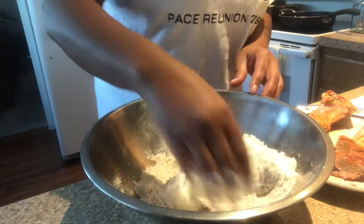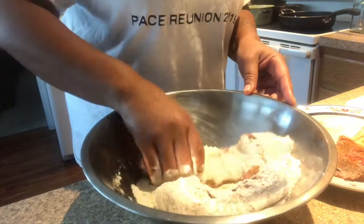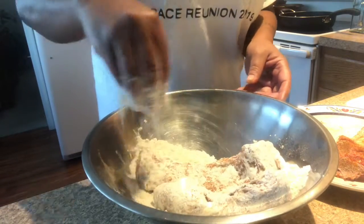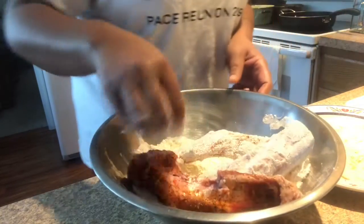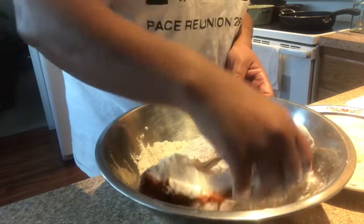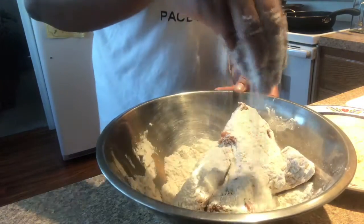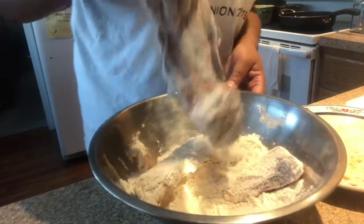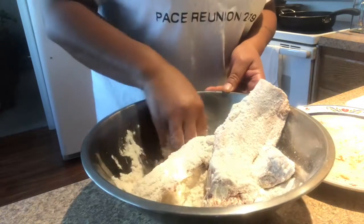Now I'm putting the ribs over here in this flour. It's a rib, not a piece of chicken, so we want to make sure that we shake all the excess flour off.